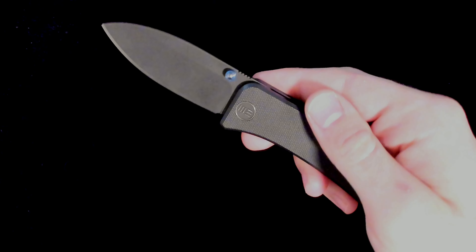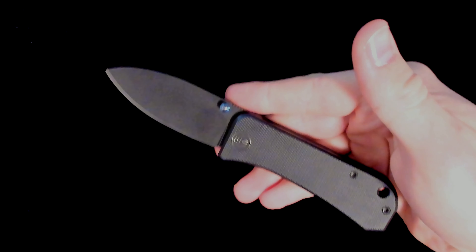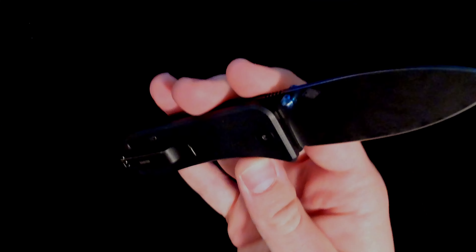Hello and welcome to Oh The Things You Can Cut. Today I'm going to review the We Knife Co. Banter, designed by Ben Peterson, who I actually had the privilege of meeting — good dude, you know who I'm talking about if you're familiar with the early Knife Banter episodes of Blade HQ.